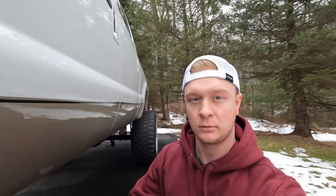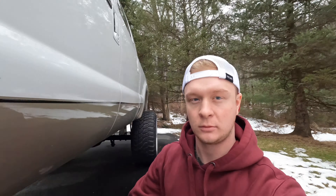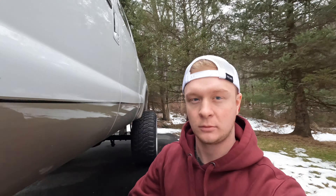Someone said 'nice invisible driveshaft,' but I guess they didn't watch because, like I said in the other vlog, the part will actually be here in like two days and then I'm going to put the front driveshaft in. It's not that I didn't want to put it in — it's not that I don't have it. It's right there.